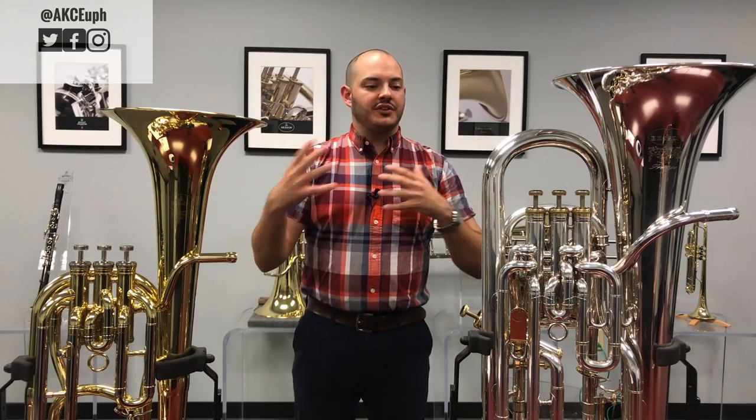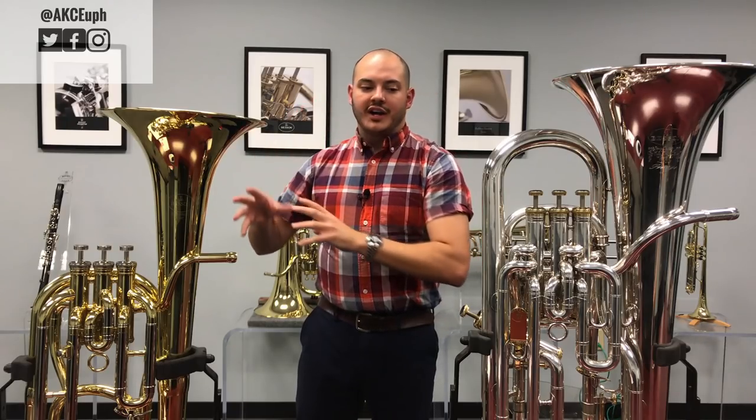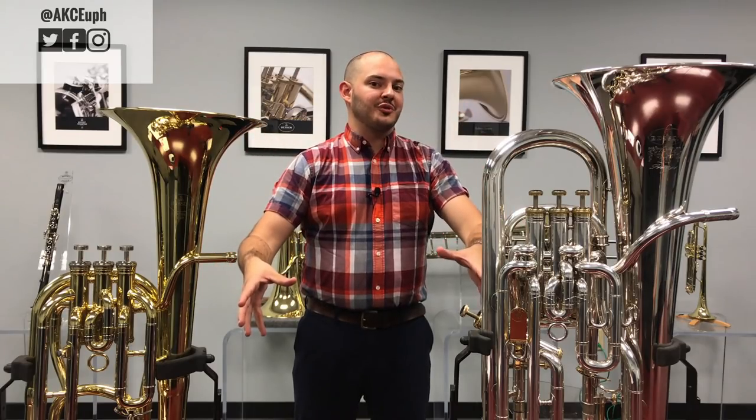These two instruments get mixed and matched and there's a lot of confusion about why they're different, or if they're different, or if they're the exact same thing. So we're going to clear up some of those things. We're not going to dig too deep into the historical reasons or cultural significance — we're just going to talk about a practical guide to these two instruments and how they exist right now.